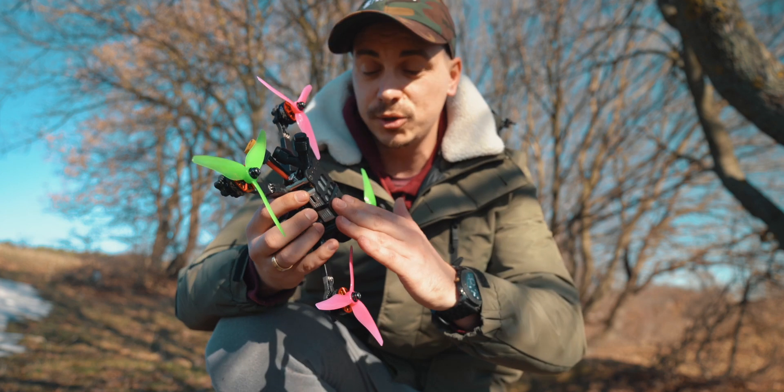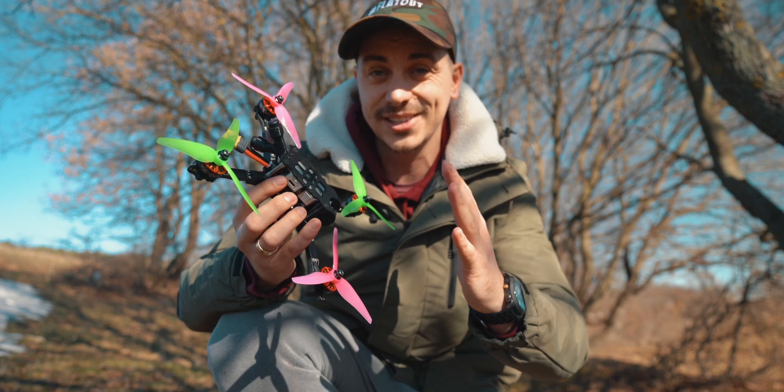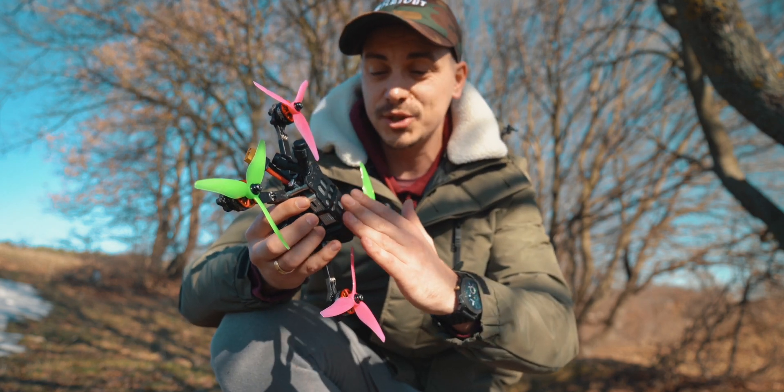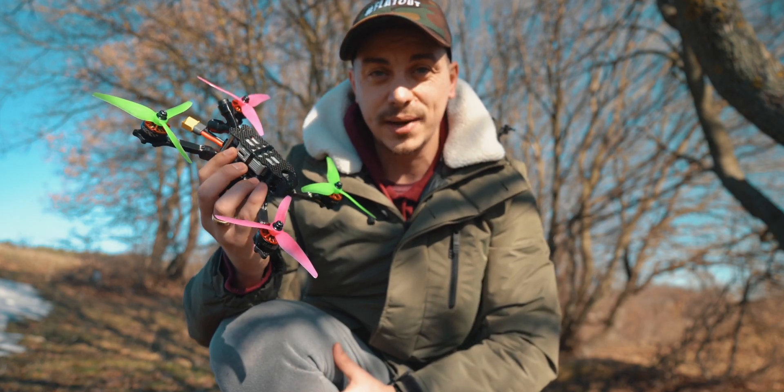I'm not going to strap a GoPro on this because it's still quite new and I'm not really sure about my skills as of right now. So I'm just going to use the DJI camera and show you what I'm able to create with it. Let's go.